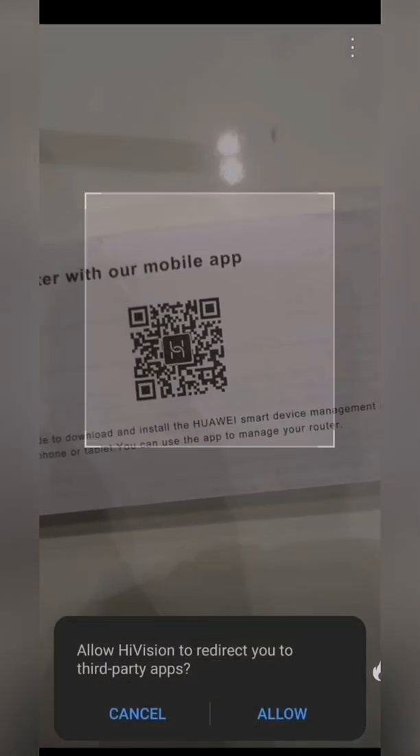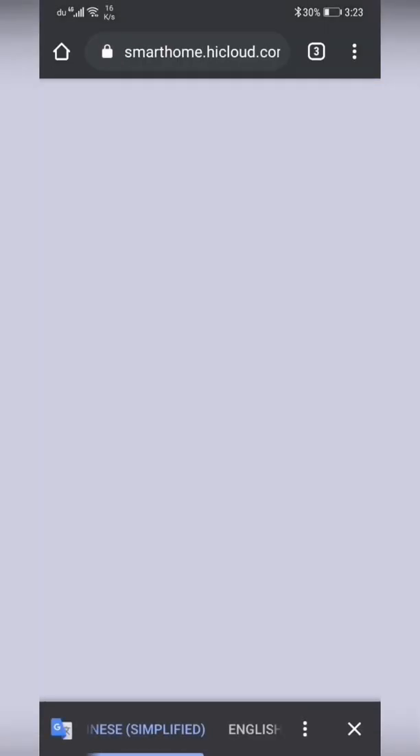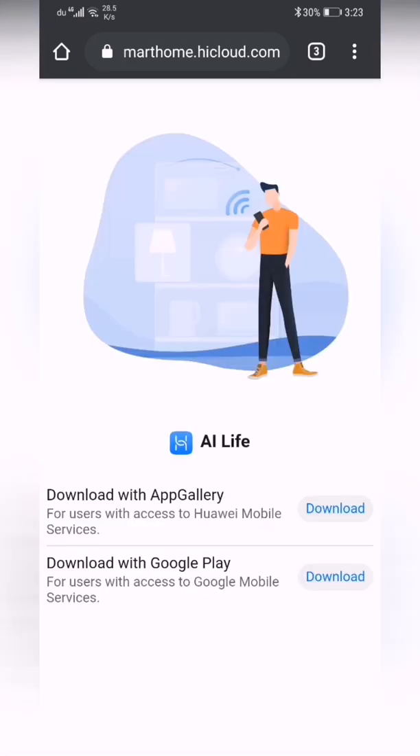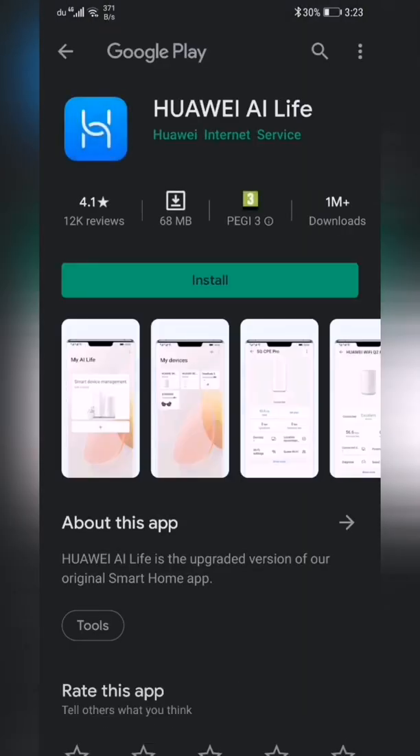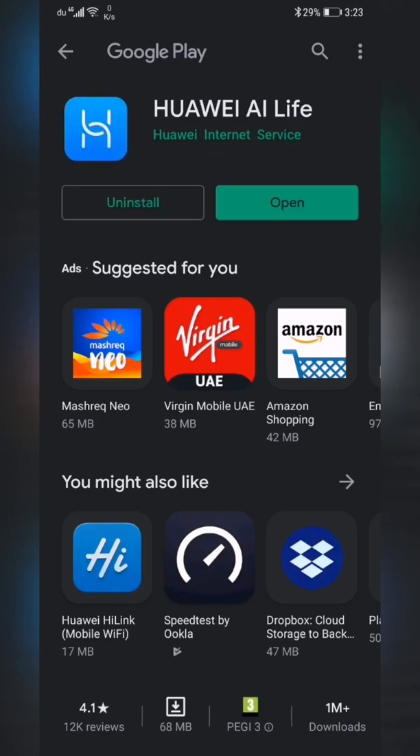After scanning it goes directly to that page — you need to allow and continue. It goes to the Huawei smart home cloud website saying you can download the AI Life app from Huawei AppGallery or Google Play Store. I'll get it from Google Play Store. The Huawei AI Life application installs in a few seconds.